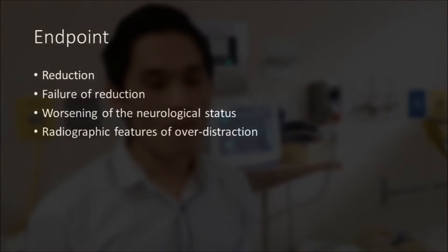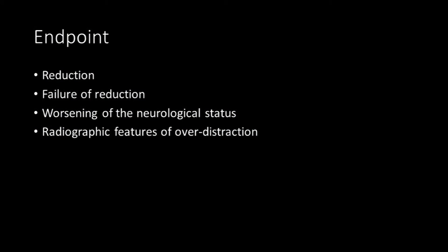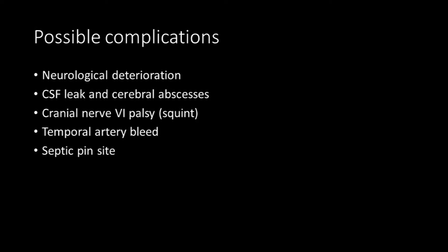The endpoints of the procedure are successful reduction, failure of reduction, worsening of neurological status, and radiographic features of over-distraction. Possible complications include neurological deterioration, CSF leak and cerebral abscess, cranial nerve 6 palsy, temporal artery bleed, and septic pin site.